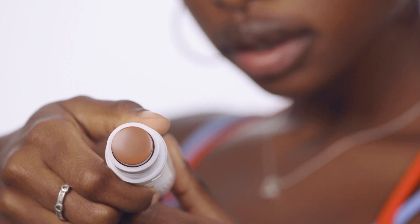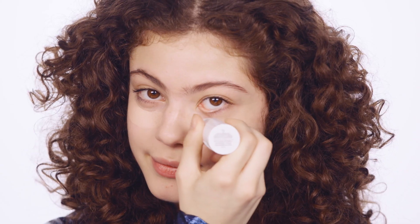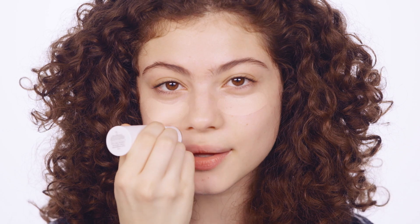Now there's a Flex way to conceal, cover, and glow. Say hi to Flex Foundation — a medium coverage, natural finish foundation stick that makes moves with you. It's also silicone-free and super buildable. The stick format allows for easy all-over application or touch-ups where you need it.